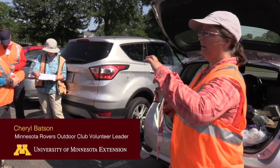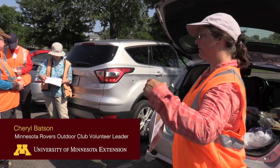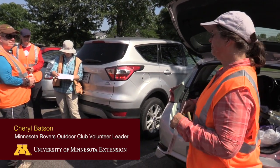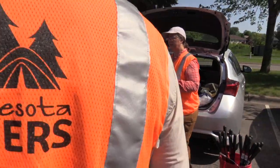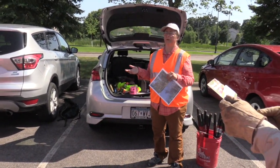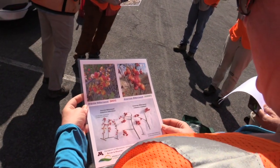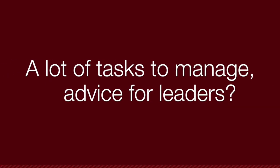Usually the leaf is sort of oval and comes up to a low point, but it's quite variable. So what we're going to do today is simply mark it with invasive tape if we come across one. When I've led some invasive species removal events, it's a lot of tasks to manage — do you have any advice on how to make that a little easier as a leader?